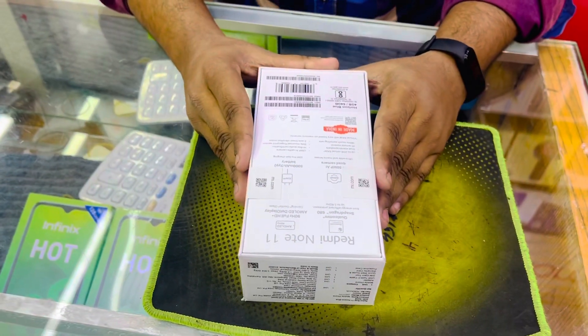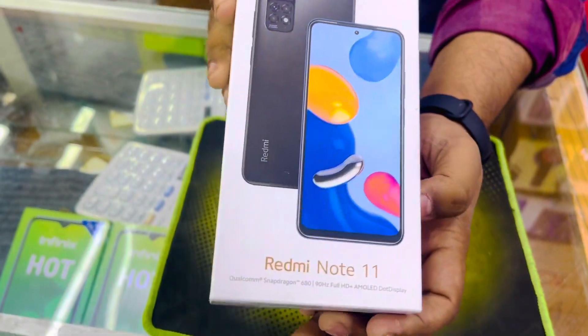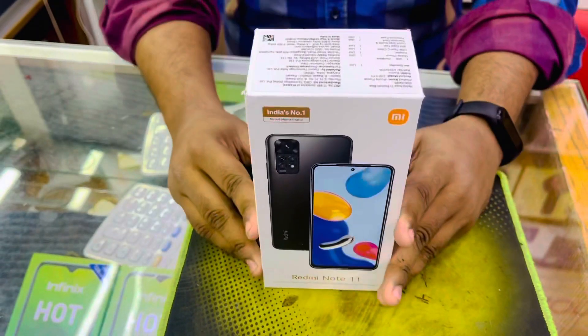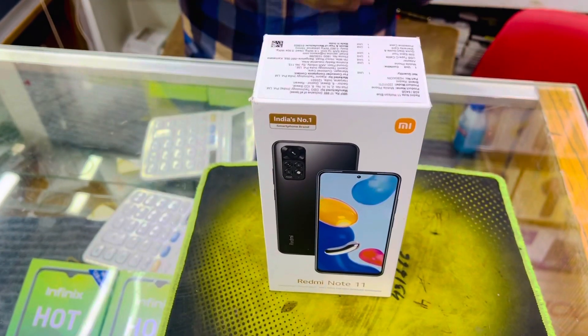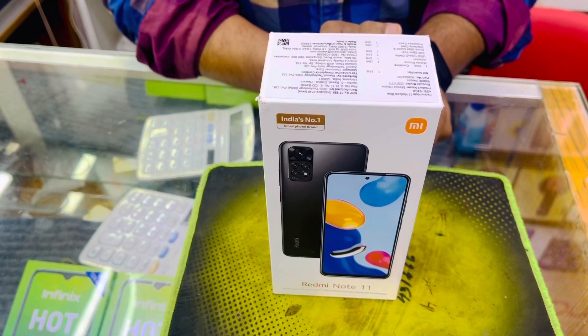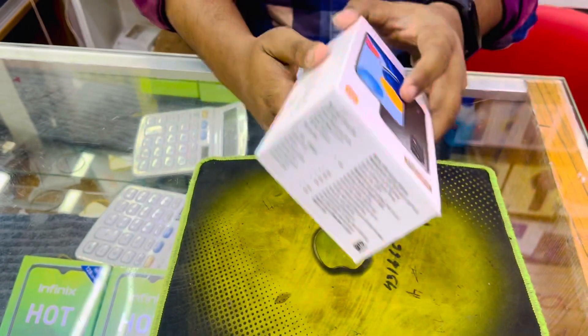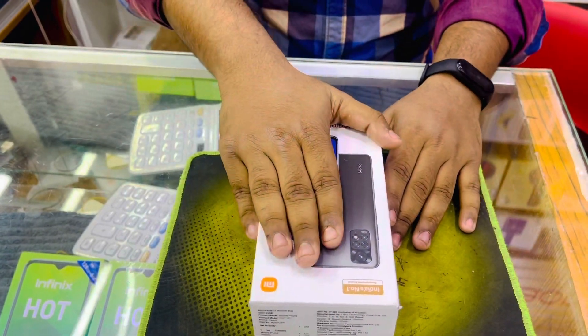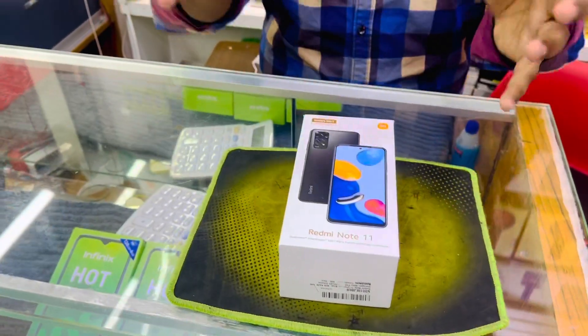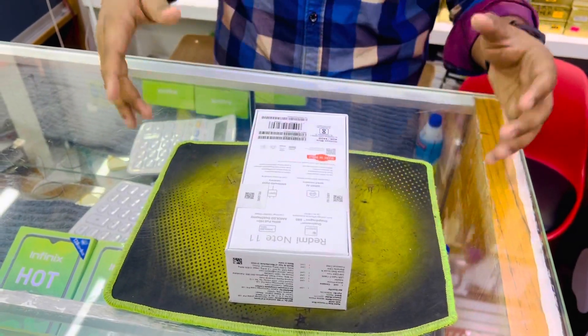So let's see, this is the Redmi Note 11 global version — this is the Snapdragon edition. There are 3 versions of the Note 11: the 4G version based on Helio G88, the 5G version with Dimensity 810, and this Snapdragon edition with the Snapdragon 680 processor, which is a 6nm processor. So we did the unboxing.